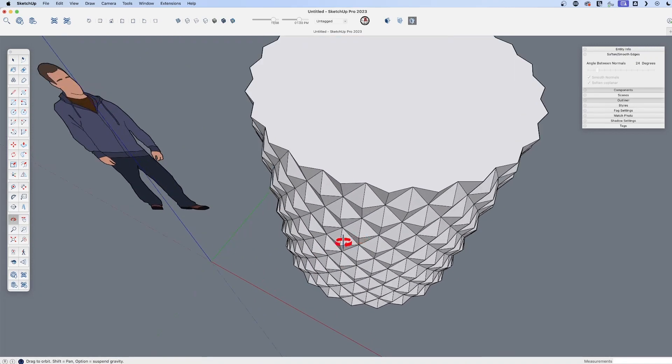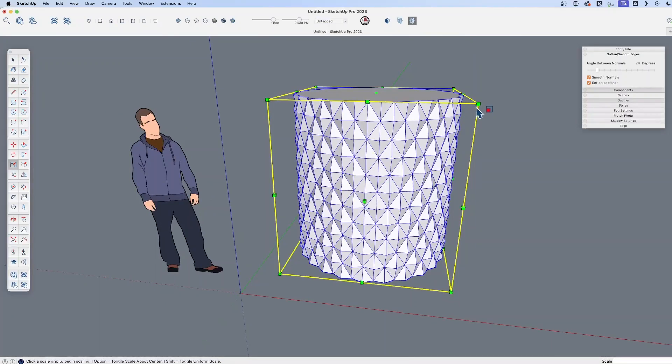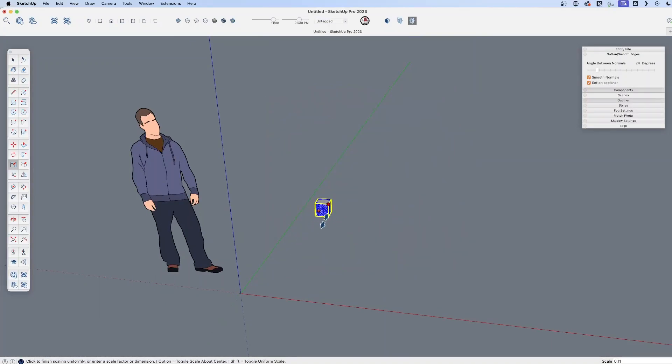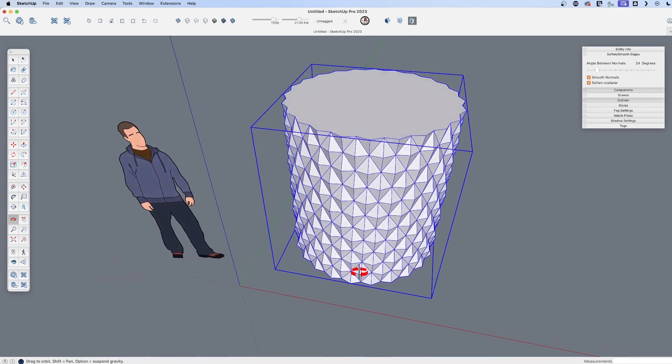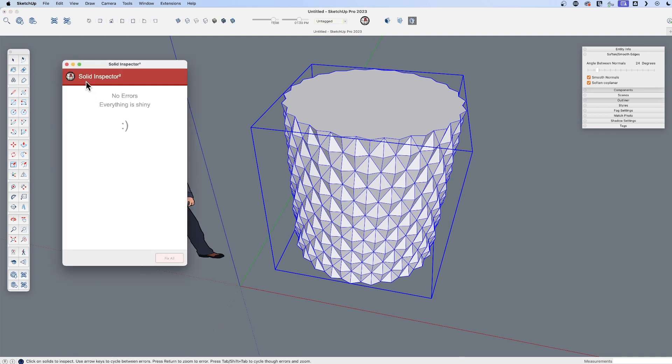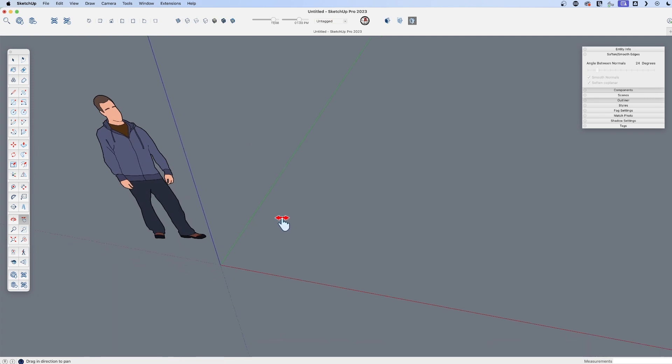Knurling is this sort of texture that, if you imagine it being very small, makes it a very grippy surface. Not only are we going to create this, but ideally let's create this where it could be a solid object that we could 3D print. So let's jump in and do that.